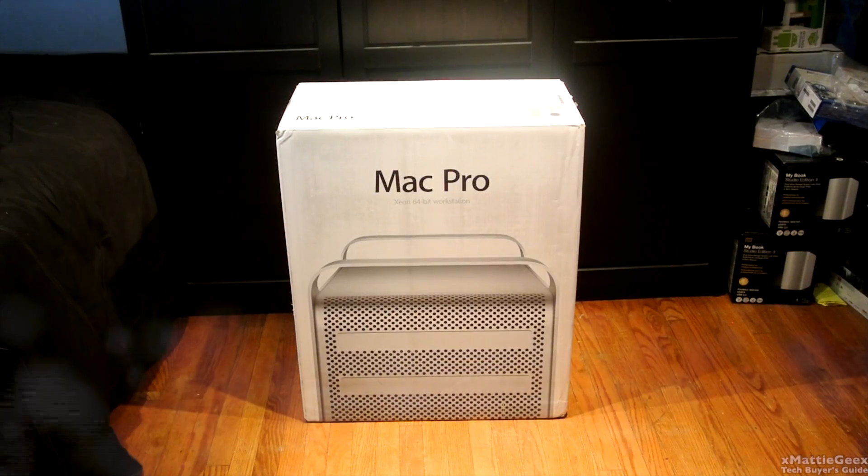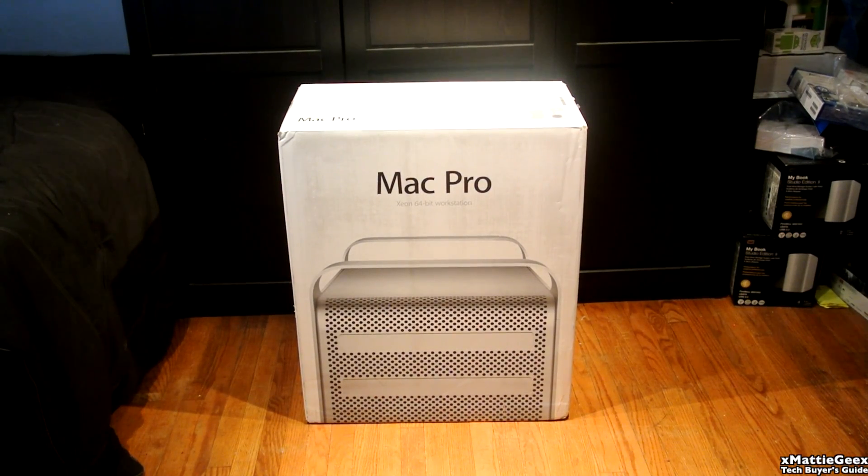What up YouTube? Today will be a very special unboxing of the mid-2012 Intel Xeon 6-core 3.33 gigahertz Mac Pro.